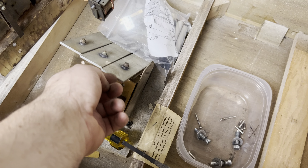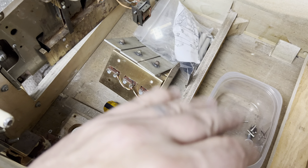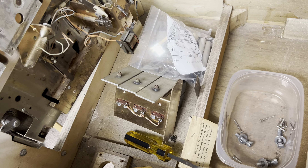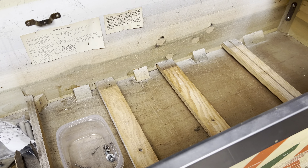These rubber grommets that are on here get hard and wore out, and then they just don't do anything like they're supposed to. So I have to disassemble that whole thing and rework it. I guess that's about it for the Batter Up update today.